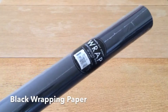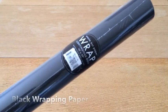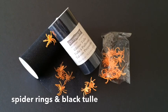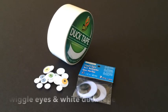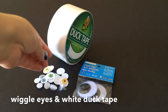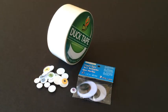You will need black wrapping paper. You can find this at any stationery store. The next items you will need, of course, are spider rings and black tulle. Wiggle eyes and white duct tape. I found both of my supplies at Michael's, but you can find them at any craft store.